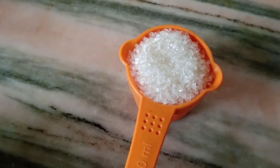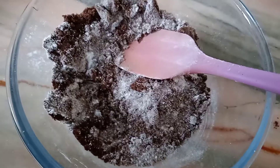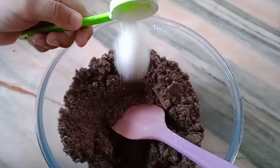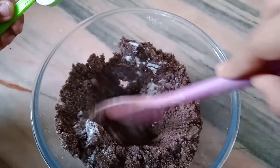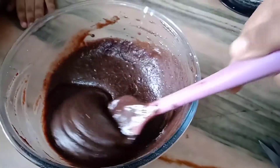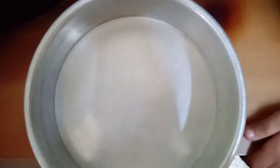Take two tablespoons of sugar and powder it, then add the powdered sugar to the biscuit and mix well. Add one teaspoon of baking powder and mix well. Take 60 ml of milk, add it to the biscuit mixture, and prepare the batter. Do not add all the milk at once.